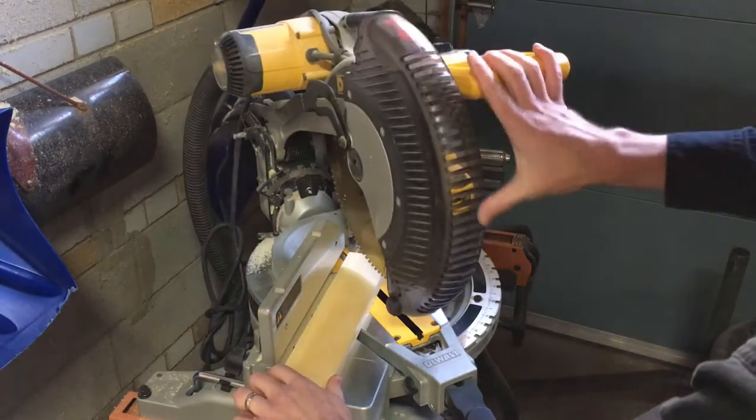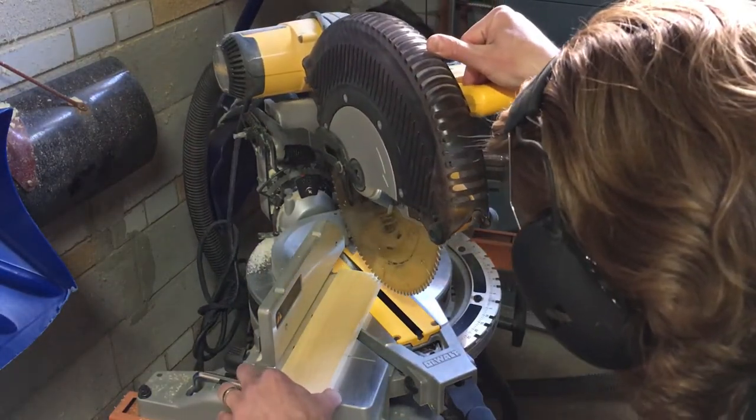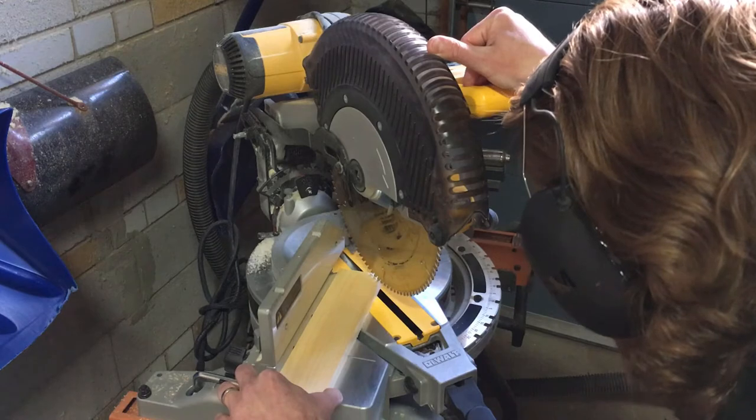Next I set the miter saw to 45 degrees to cut the front corner off the top of each leg, just because I think it looks nicer.